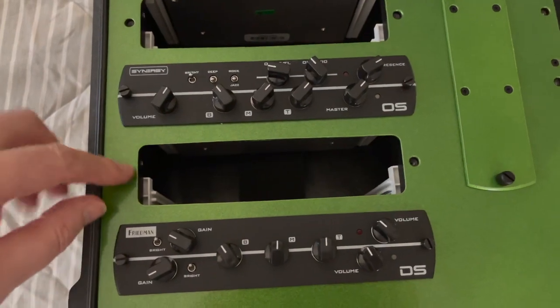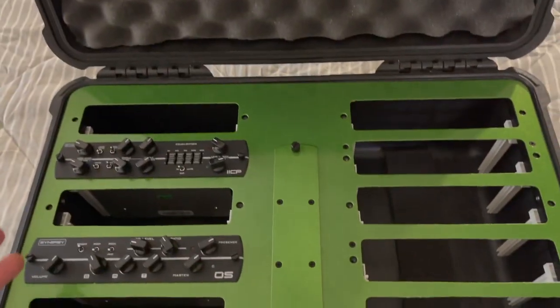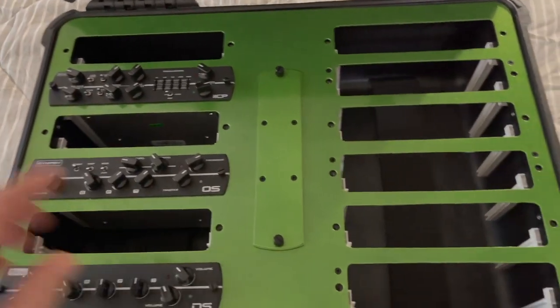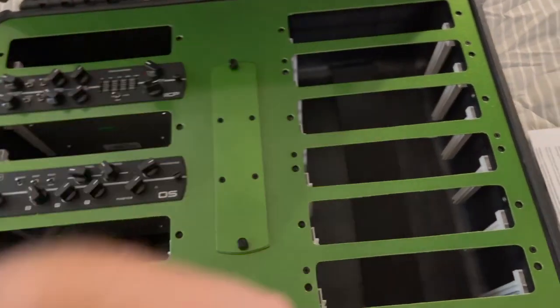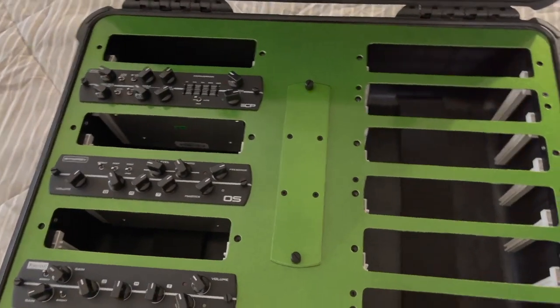It's really nice how they secure in there. You can have all your preamps ready to go in one case, and it's real secure for traveling if you need to take it with you. The reason I picked this particular case over the smaller one wasn't just because I had room for 12 preamps — I don't actually own 12 preamps yet, I think I only have about seven right now.